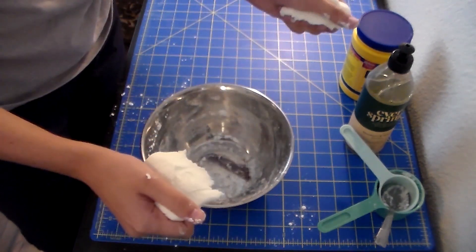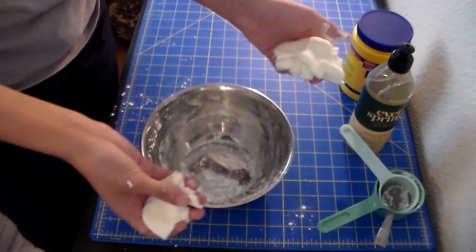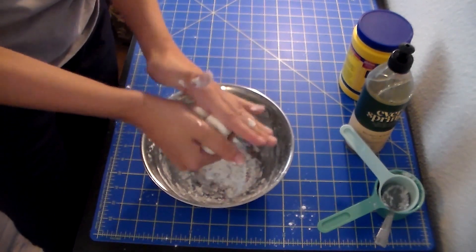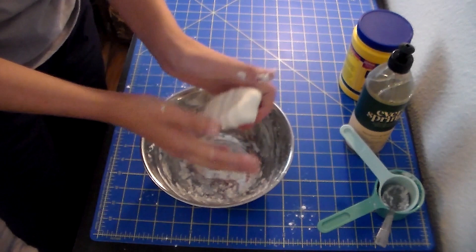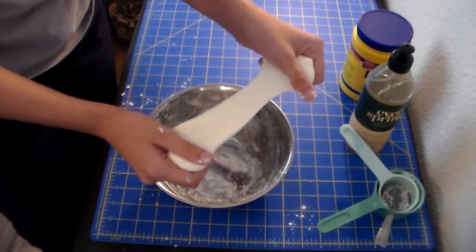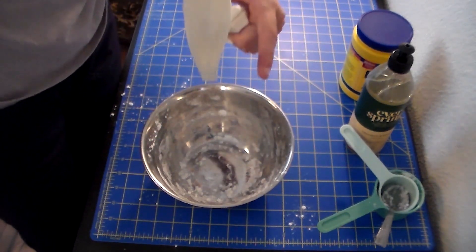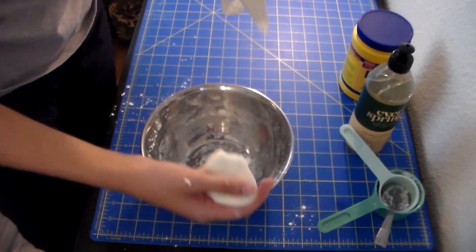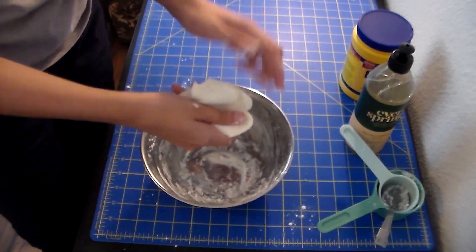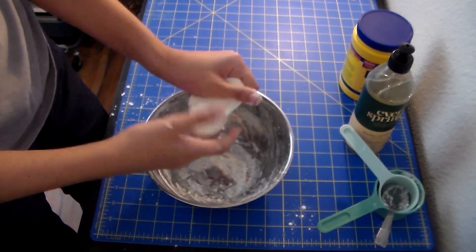If you're pulling it apart quickly, you can see it moves and breaks apart from each other. So when it's got a lot of stress on it, it acts as a solid. But if it's being pulled apart slowly and handled slowly, you can see it's flowing like a liquid would. So it's somewhere in between a solid and a liquid. And now we have made our putty — very fun and exciting!